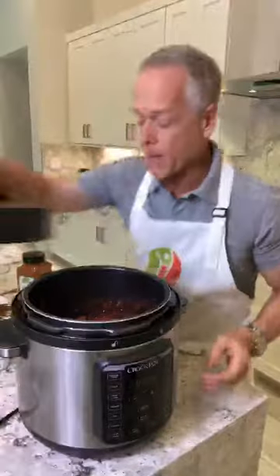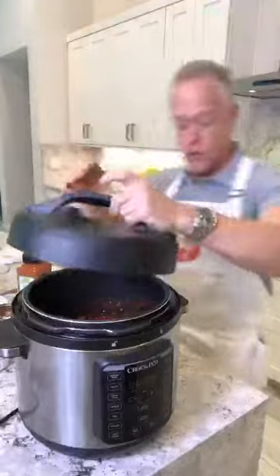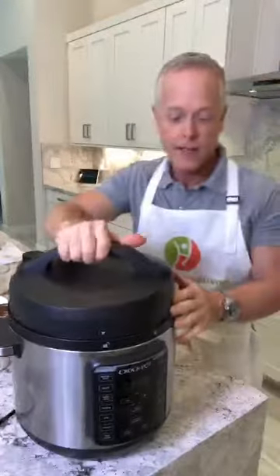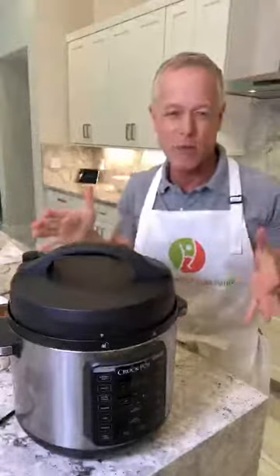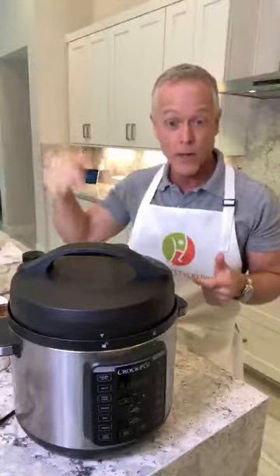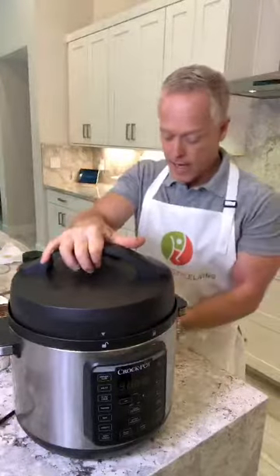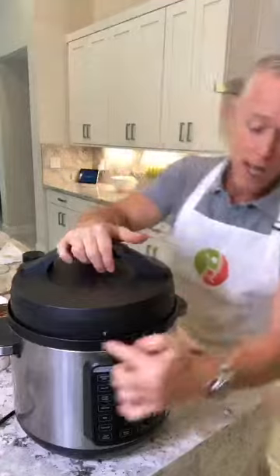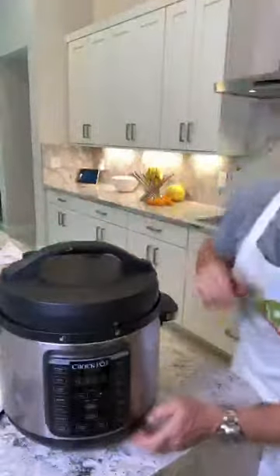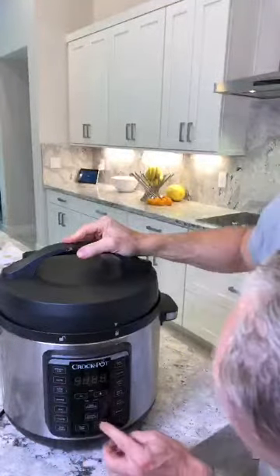It could sit for hours — if you're out doing errands or something, it can sit for hours in the warm mode and it'll be fine. Of course, I'm funny about that — I never want to leave any appliance on when I'm not home for very long. If I ran to the store down the street real quickly, yes, but I wouldn't leave for hours — but you could, and I know people who do. You just line up the arrows, it's real simple, and you turn it to lock.